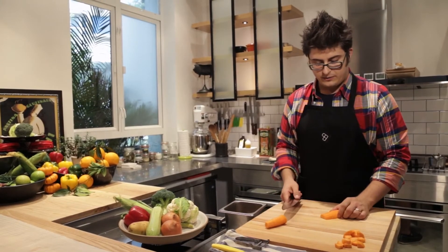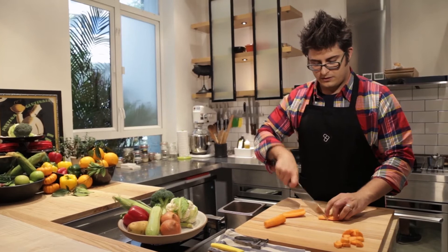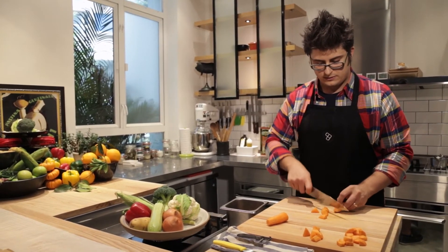Our next cut, we'll simply work on what we call an oblique cut. Same style where we're cutting our little triangles, but then we want to work on cutting at quarter angles every time. That produces a cut that has a lot of little angles, giving you a little different crunch and a little texture, whatever you're using them for.